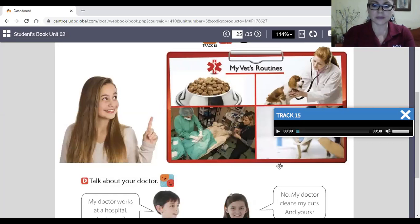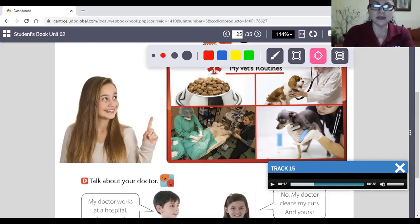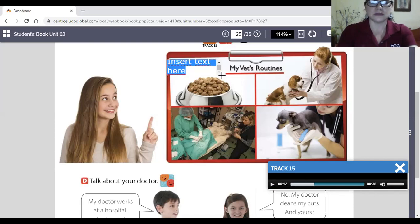Track 15 — listen and answer, then look and say. The vet makes food for the animals — true or false? El veterinario hace comida para los animales. That's false. We're going to write the word 'false.'